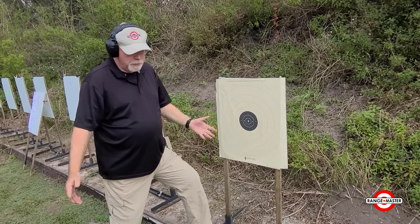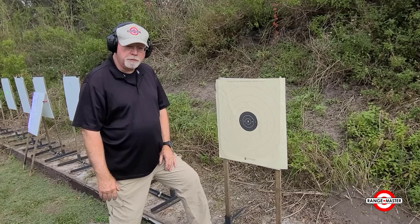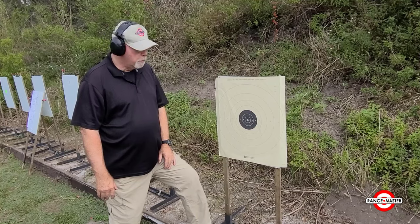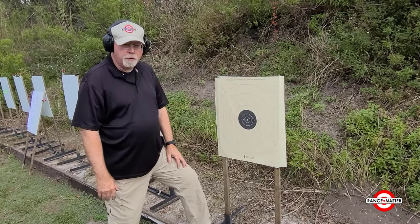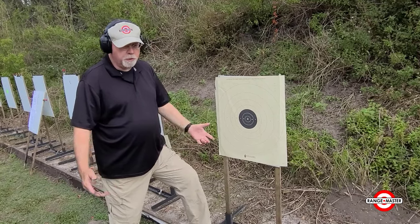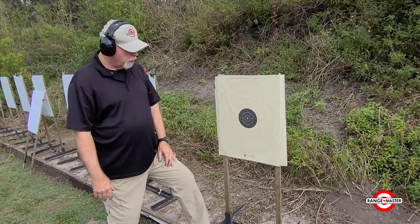It's designed to test most things — we can't test everything in 20 rounds, but we can test most of the things we need to know how to do with the defensive pistol in 20 rounds and get a pretty good idea of where we are and what we need to work on. We shoot it on a B8. You can shoot it on a B8 repair center, you can shoot it on the bullseye on an LTT 1 target, you can shoot it on an FBI IP1 target. Doesn't matter as long as they're equivalent to a B8, which all of those are.